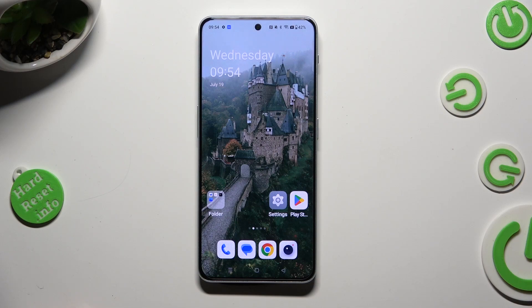Hi, in front of me is a OnePlus Nord, and today I would like to show you how you can set up an alarm clock.